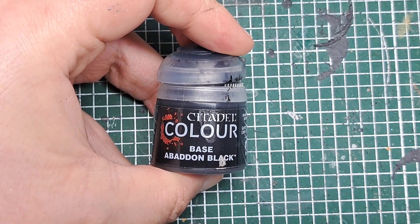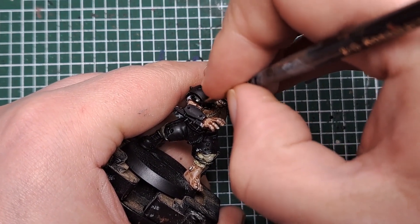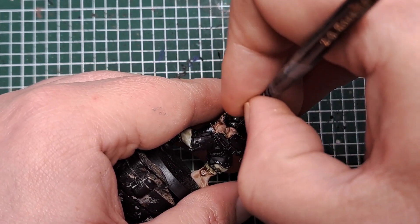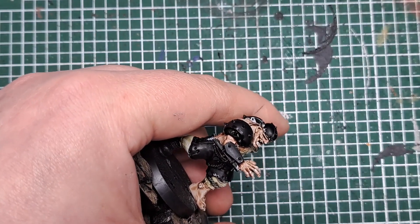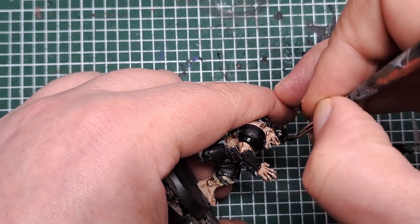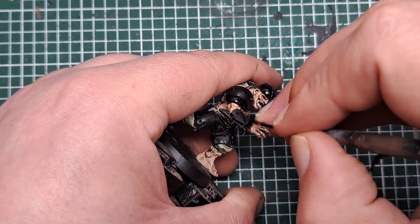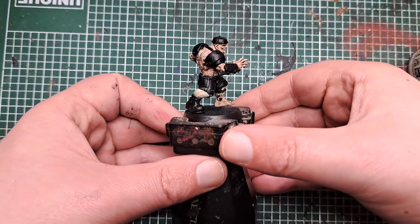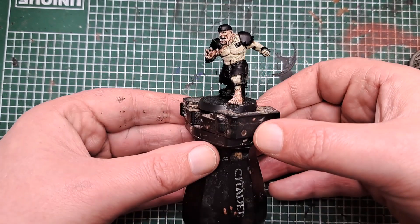So now I'm coming back in with black and I'm going to paint everything else that we may have got some white or shades over in the previous steps, to bring this back to a solid base cover. Just work your way around the model, painting everything back to black that may have got some white on it. With everything now blocked back into black we have a solid base coat to start working on for our other colours.